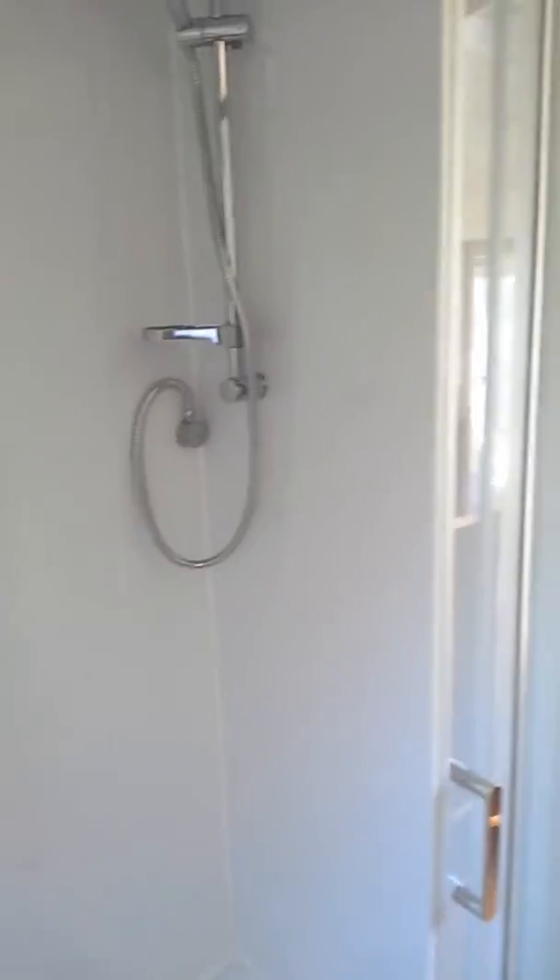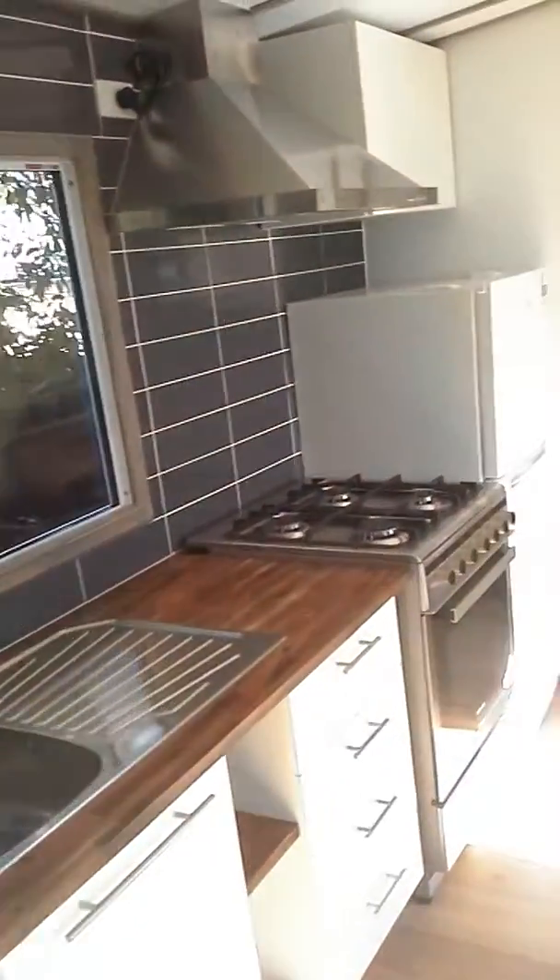Full-size shower and your extractor fan to keep the moisture out. All the windows are filthy — I'll have to clean those.